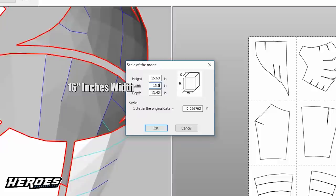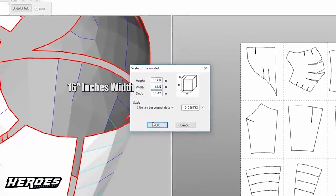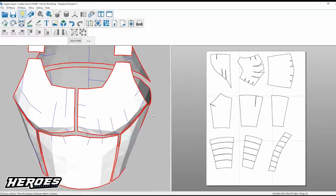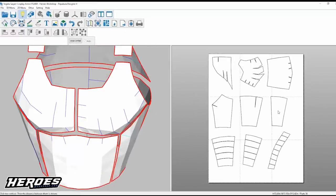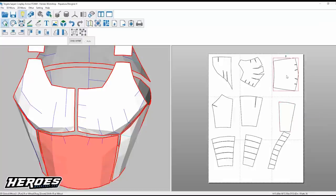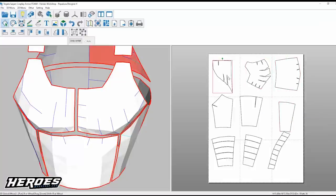Ignore me putting 13.5 in there. Just put whatever you measured and that should sort everything out. Once you change the scale, parts will move around — make sure you put them back into the center of the sheet so they don't overlap onto another sheet, which makes it easier when you cut out.